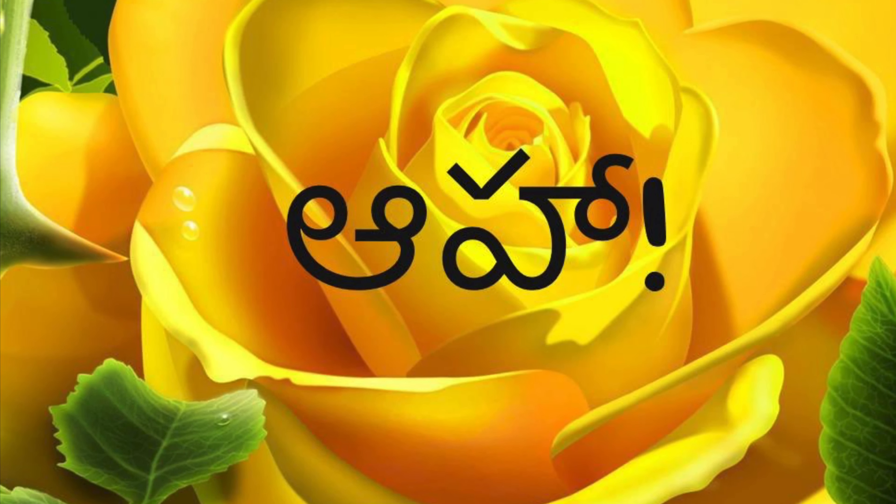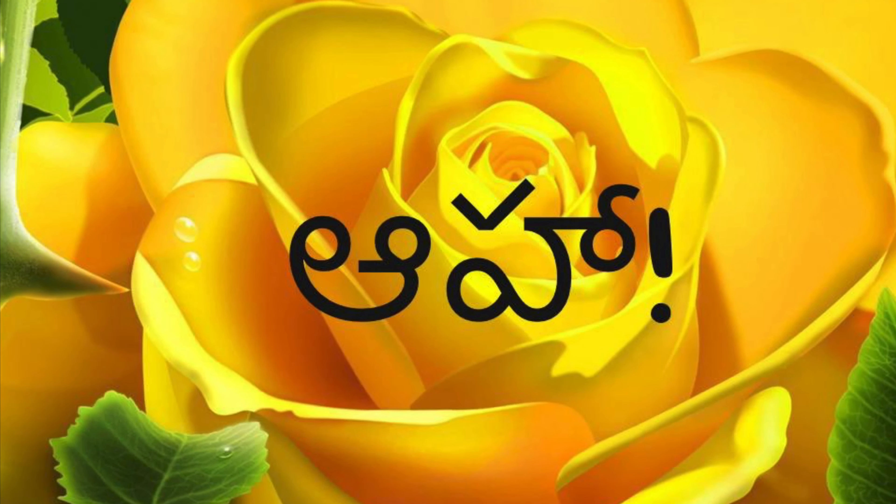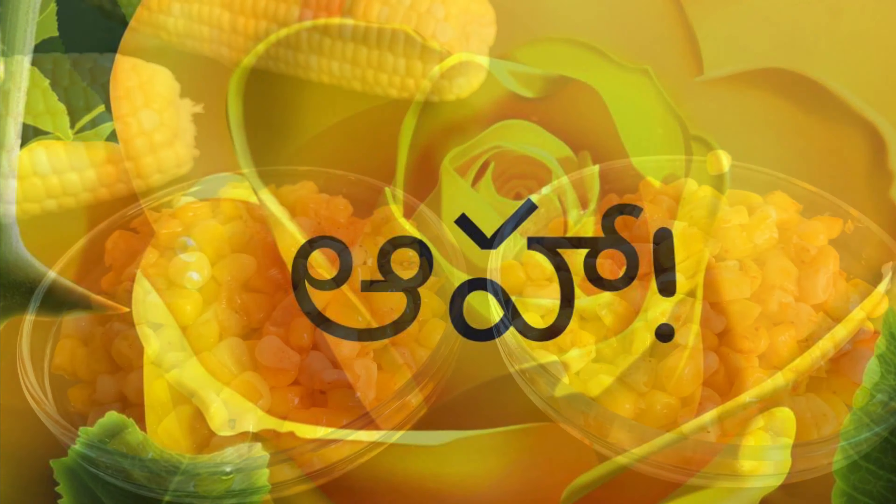Hello, welcome to AHA Indian Kitchen. This recipe is very simple and tasty. I will show you all the way. Please subscribe to AHA Indian Kitchen.